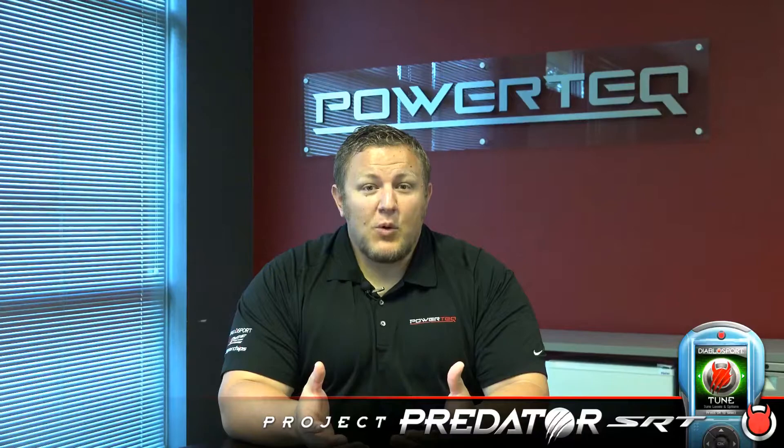Hey guys, it's Matt from Diablo Sport here and we're about ready to get started on the disassembly and rebuild of our Challenger. What we're going to start with is pulling the motor and the transmission out of the vehicle, and we're going to start adding some great upgrades to help us make more power.